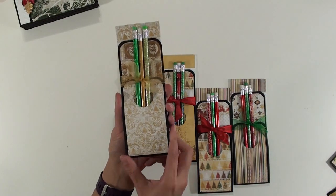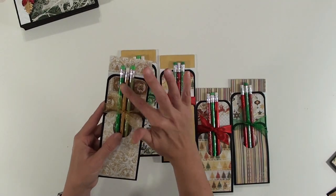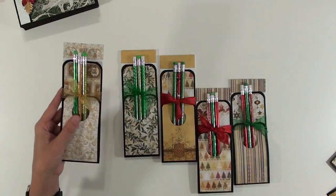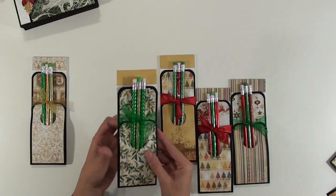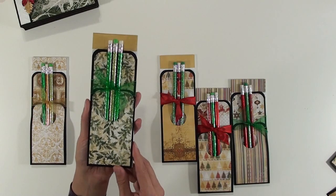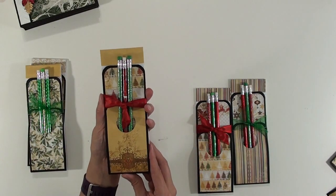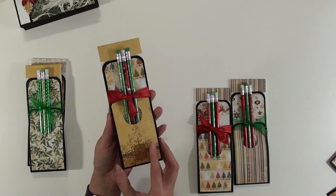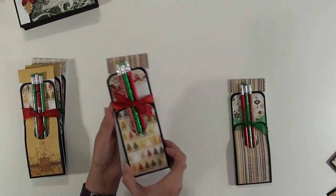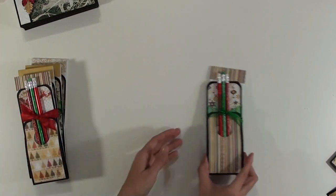So then we have this one that's got some nice gold, and the pencils I just bought at the Dollar Tree — you get the big packs of 12 I think. Then here's a holly leaf one, and then we have some more of the decorative papers, and trees, and a stripe.